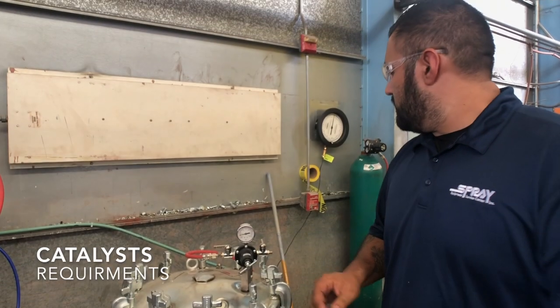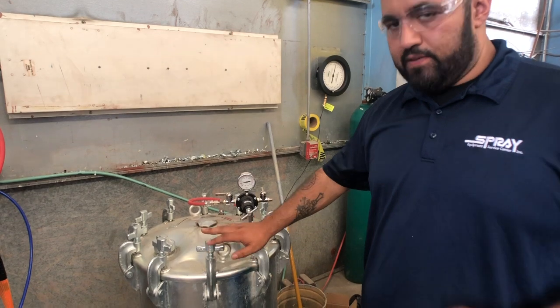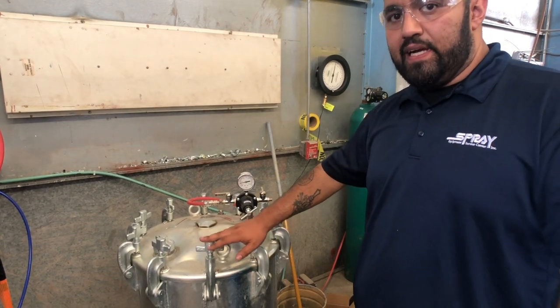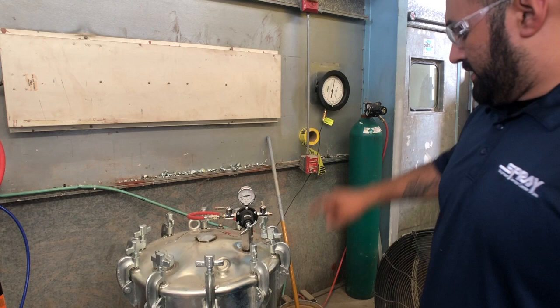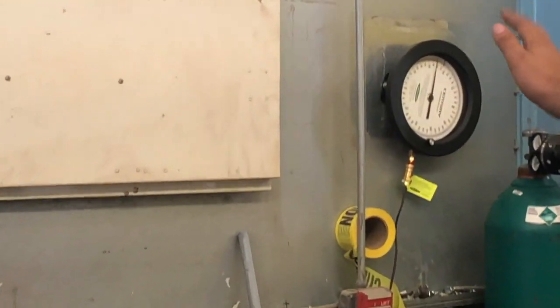For the B-side catalyst, as of right now, this container — the pressure pot — is full of B-side catalyst/hardener. Since it's on the scale, the scale will tell you how much material by weight you have left.